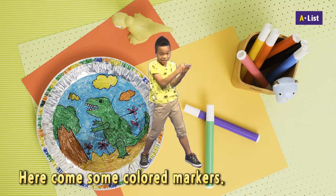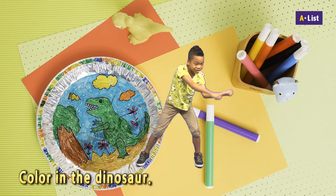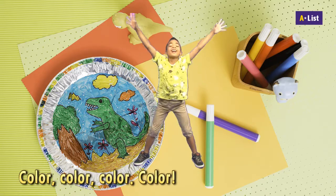Here comes some colored markers. Color in the dinosaur. Color in the background. Color, color, color, color.